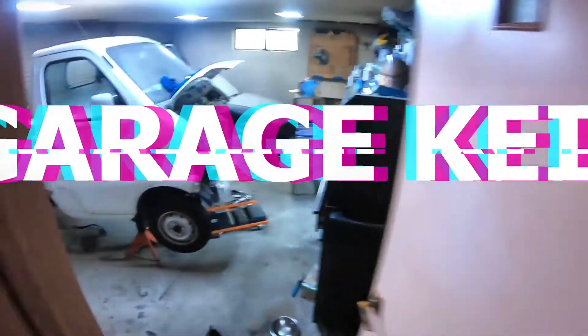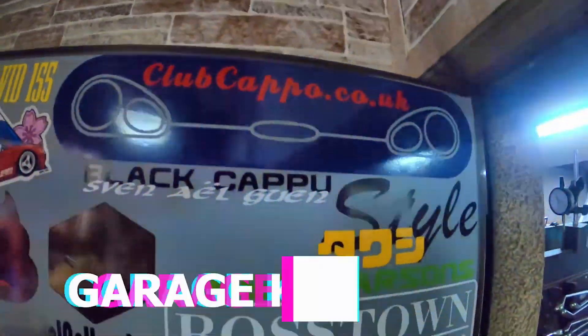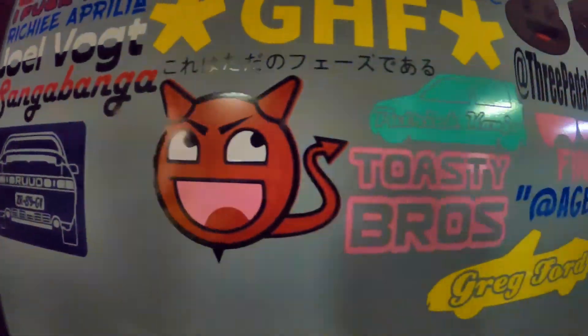Welcome back to GarageK. In this episode, I will begin the install of a Link ECU for the Altezza. And it looks like it's going to have to be modified straight out of the packet, but what's unusual about that?